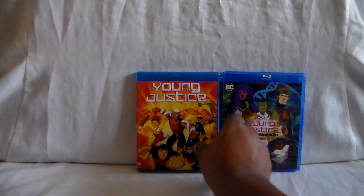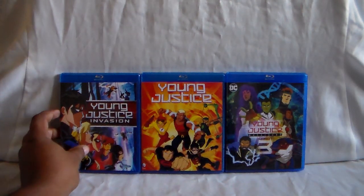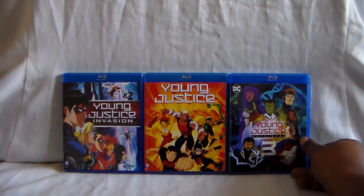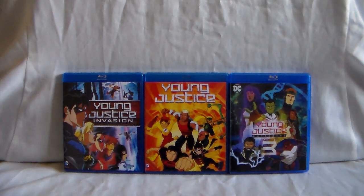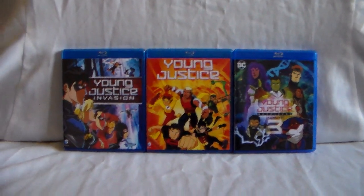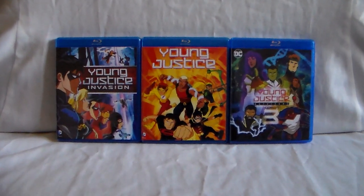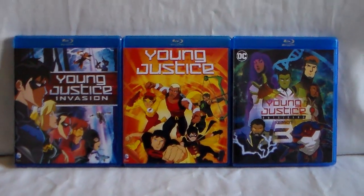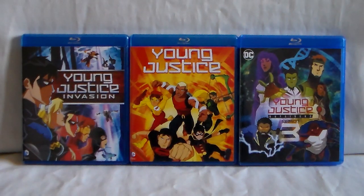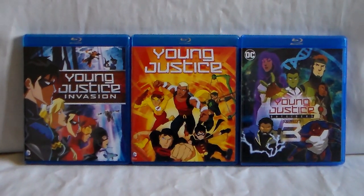So here they are all together. Let's go ahead and display these — let's line these up. It's finally here, all three. This is another short one today. Yeah, I've been wanting to do this for a while — I just wanted to get Season 3 first. And there they are. They all look good together.